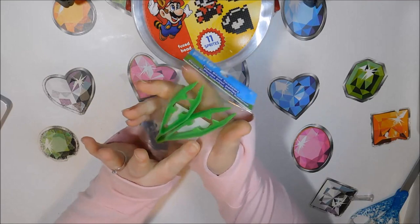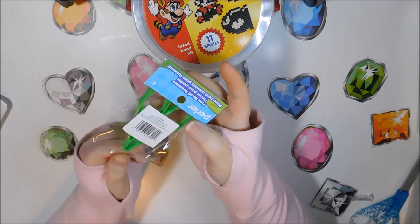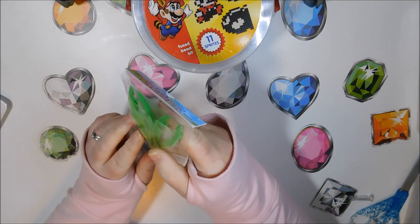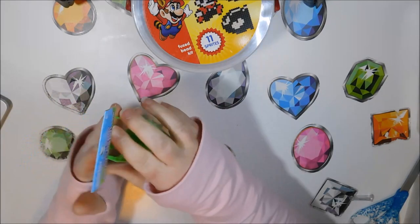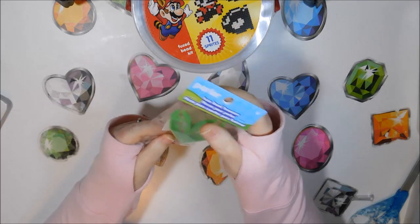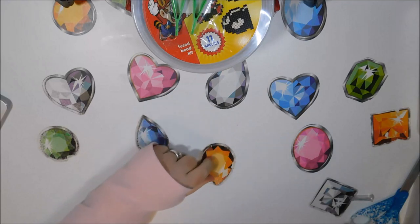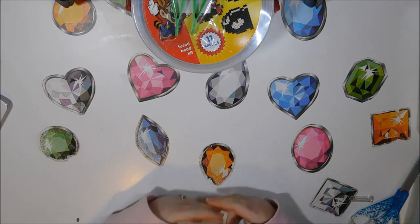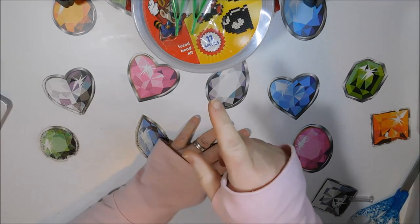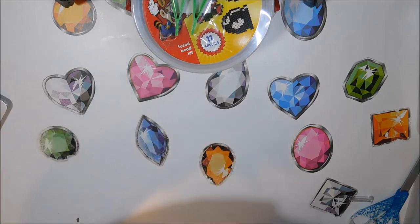I also picked up these tweezers from Amazon. I just use the regular tweezers that come with my diamond painting kits, but these will be good for Teslin — they have bigger grippers and are rated for ages six and up. She's six, so I figured we'd give that a shot. I've gotten some other perler bead kits too, but they're all listed under perler beading on my Amazon page if you're interested.